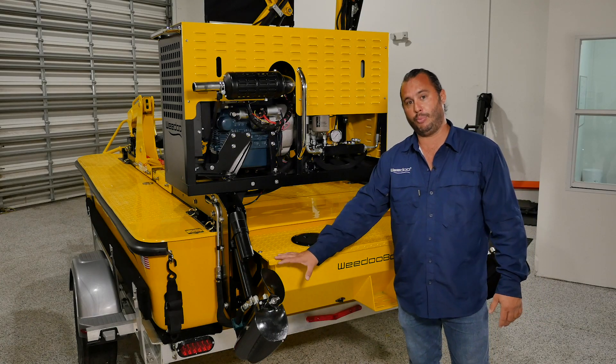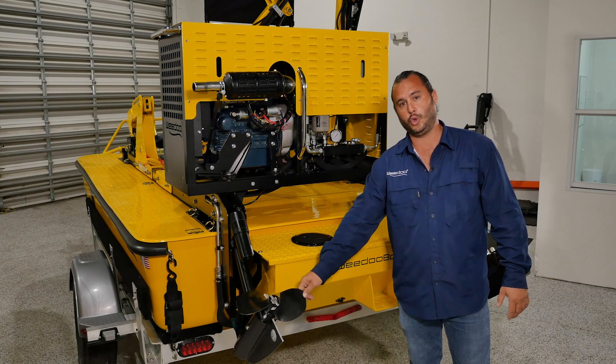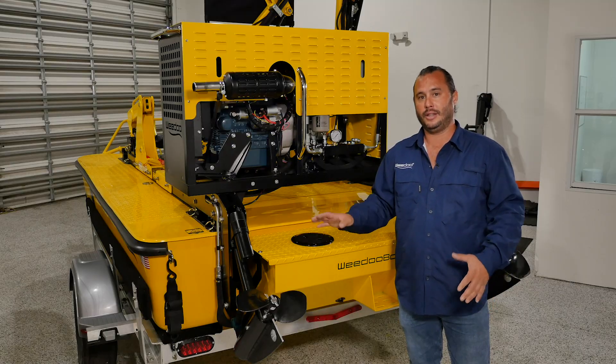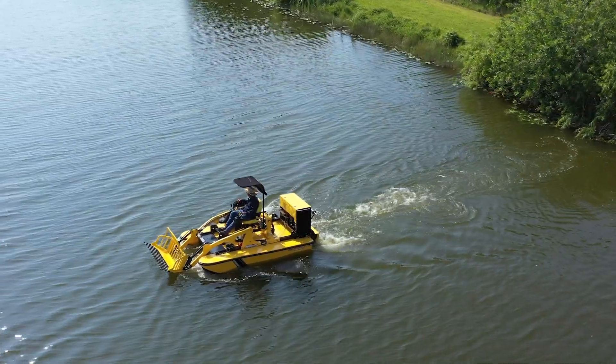Over here you're taking a look at our port out drive. The hydraulic out drive in conjunction with this 12-inch steel dual-blade weed and mud prop is what makes this thing dance on the water like a skid steer does on land. This boat has instant maneuverability, is very agile and very powerful in whatever type of waterway you're going to put it in.